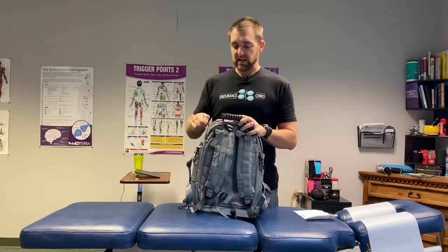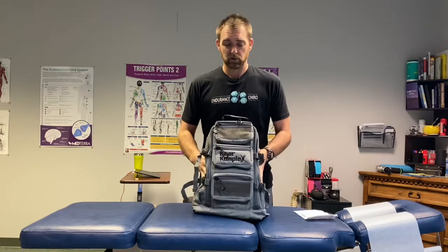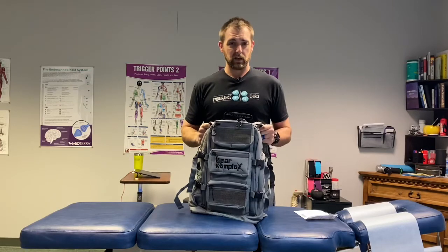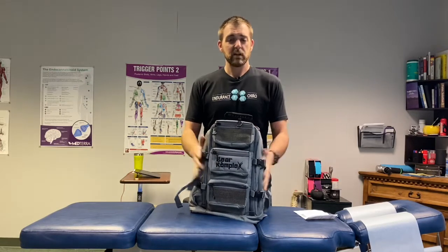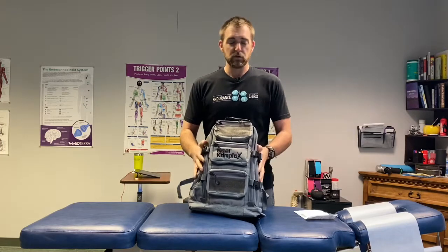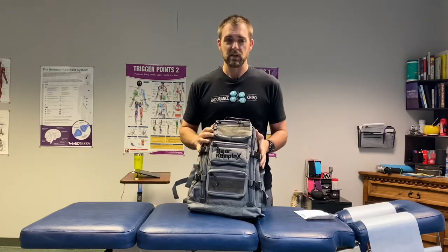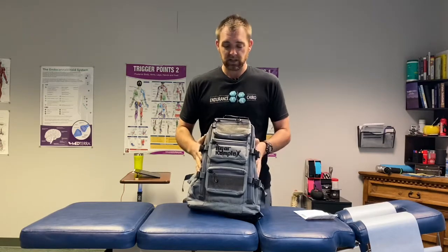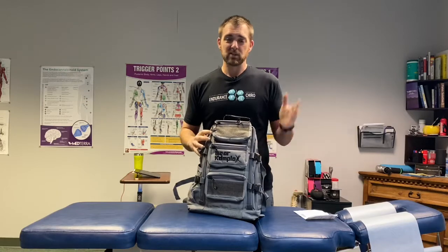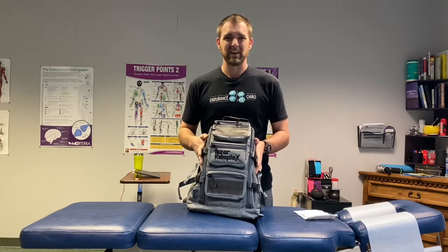Overall, fantastic bag — but if you're a bigger individual, this bag is probably not going to work for you. Even if the size works, those straps are probably not going to be the greatest. I'd love to hear your opinions and any questions you may have. We're going to be doing a few more reviews over the next few weeks, so be sure to look out for those. If you have any products you'd like us to look at, please send us a message. Again, it's Dr. Doss from Endurance Chiropractic — stay healthy, live happy, live active, guys. Have a great day.